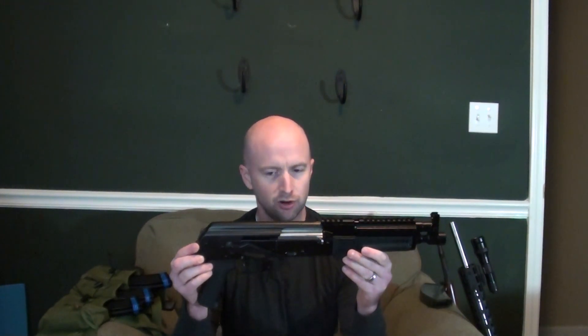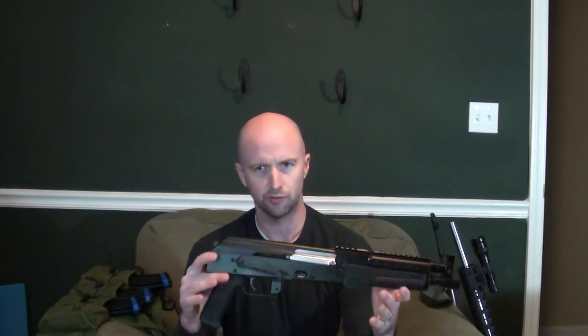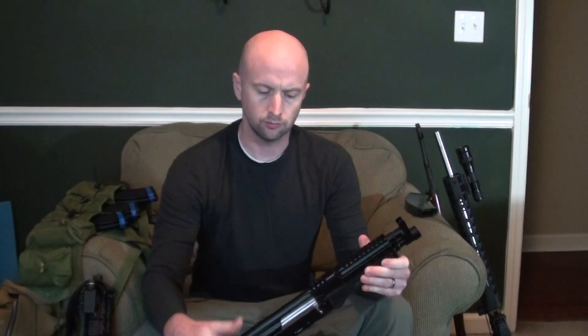Basically as it sits right here, this is how it shipped — with a 30-round magazine. But it's just a paperweight at this point; I'd have no use for it as a rifle without a stock, or a pistol as it were. But with a folding brace and a lot of other improvements, I think it's going to turn out to be a great short-barreled AK.